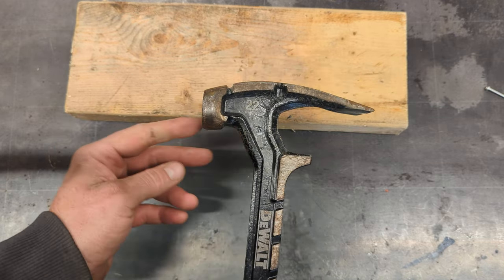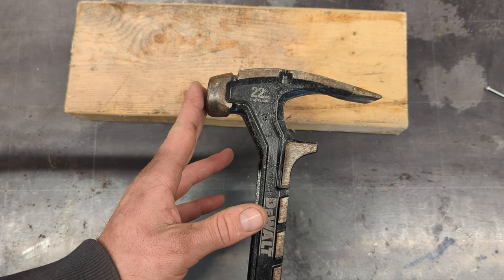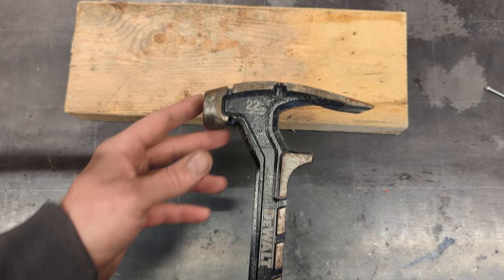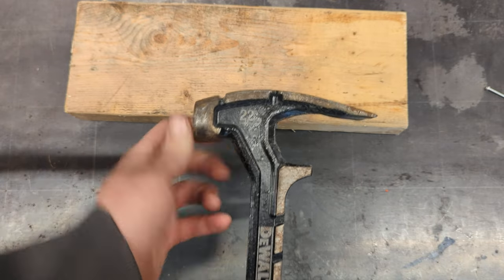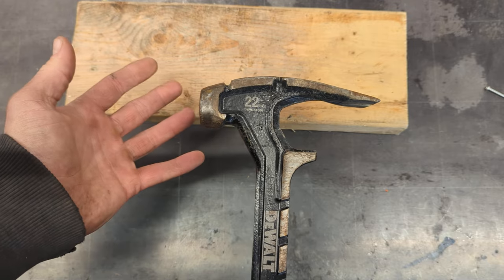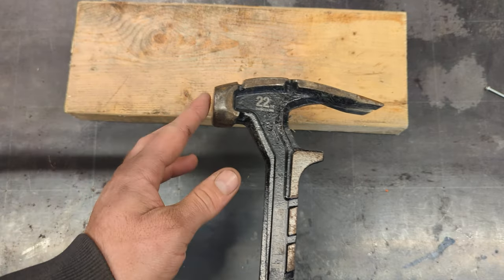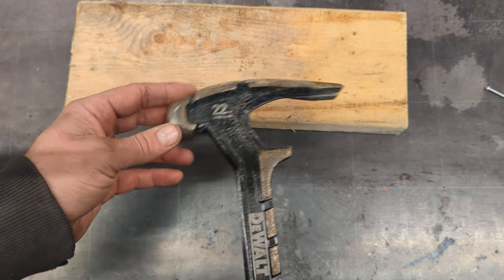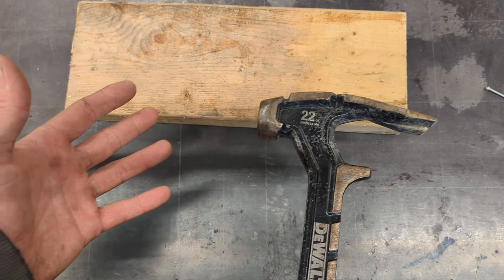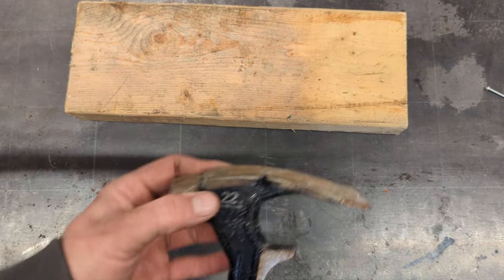I don't remember which way it curved, but I ground it off nice and parallel with the handle. Because you'd hit a nail with muscle memory from a regular hammer, and the head was striking at the wrong angle, so the nails would bend half the time. For a demo hammer, that probably didn't matter much.